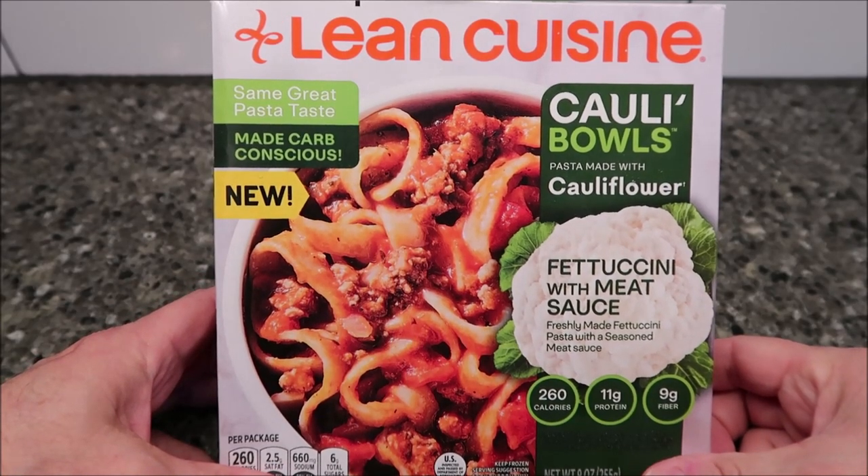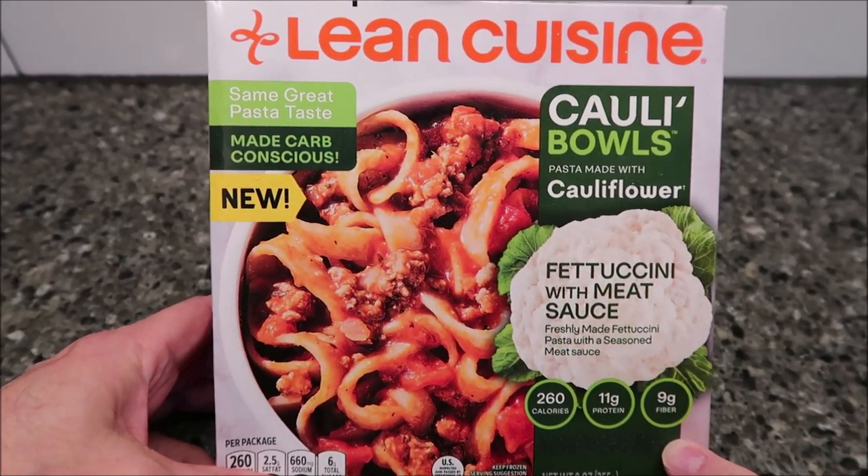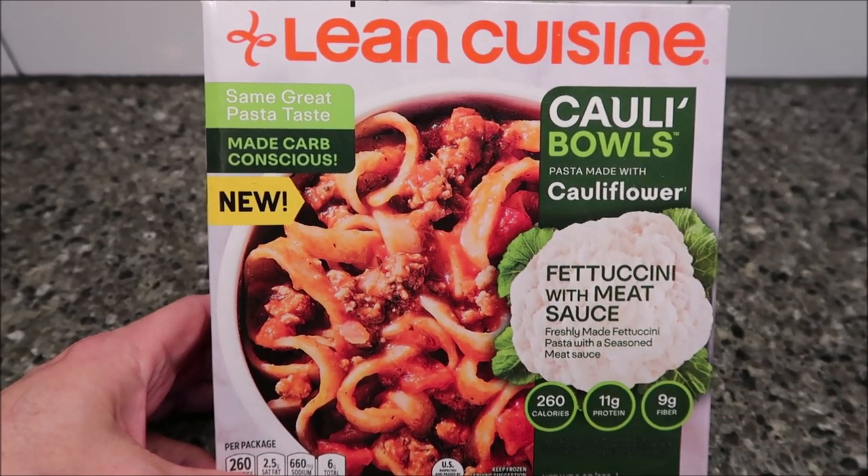Hey guys, welcome to another Lunch Home Review. Tim has tried this new Ling Cuisine meal. This was sent to us by the company — they reached out and asked if I'd like to try them, and I said sure.